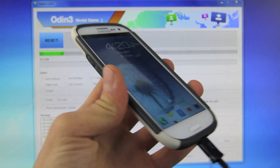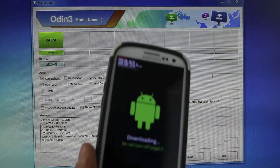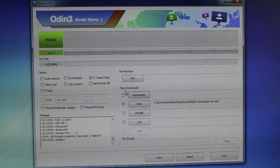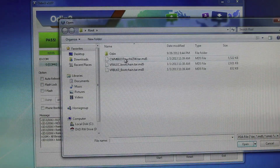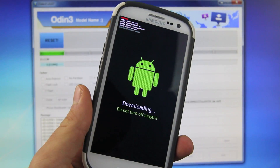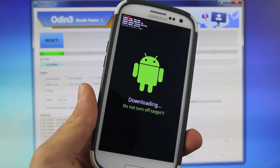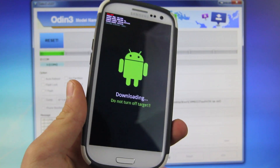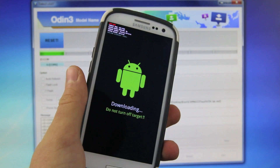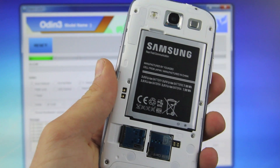Now we're going to do the same thing once more. Unplug your device, power it off, and enter download mode again. With your device in download mode and plugged in, in Odin you want to go ahead and uncheck auto reboot. Go to PDA and we're going to flash CWM — the Clockwork Recovery Mod. Go ahead and select open and start. This isn't limited to CWM — you guys can use Team Win Recovery as well, and I'll have a link for that down below in the description. All of the files I am using here you can find down below in the description; there will be a link to my website where you can find all of the links you need.